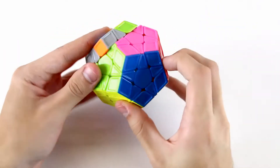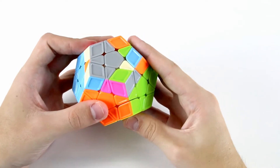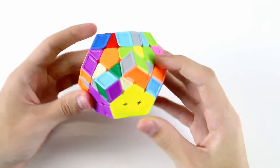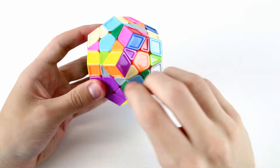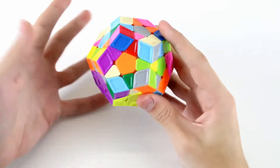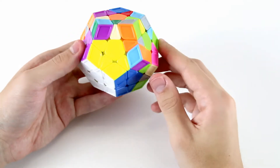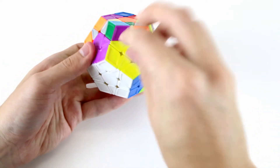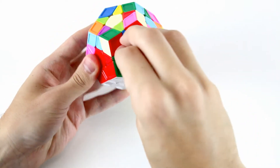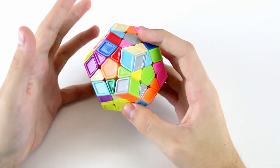After we solve the F2L, the S2L, we'll only have the last layer left to solve. Essentially what we'll be doing is working our way around the entire puzzle and solving more stars and more F2Ls one colour at a time. In this tutorial, we're going to solve the yellow star and F2L, then the purple star and F2L, then the dark green star and F2L. In the next video I'll show you how to solve the second last phase.